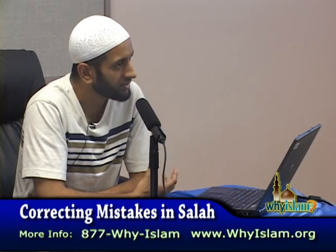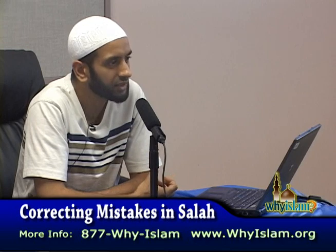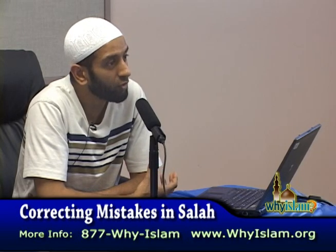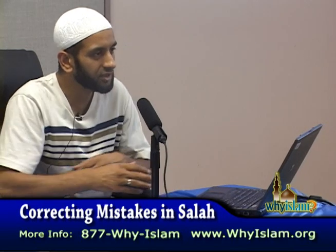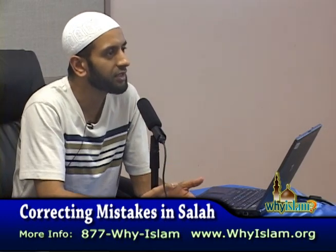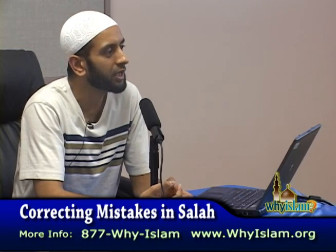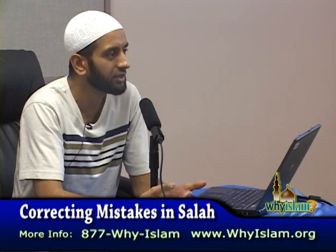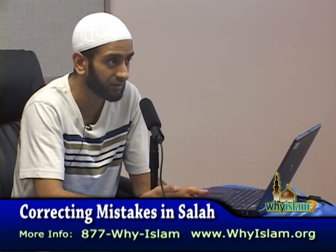Depending on the school of fiqh, there is a difference in how the Sajda Sahoo is offered. In the Shafi school of fiqh, it is offered just before you do the Salam. So just before the final salutation on each side, you offer two additional prostrations. You sit in the tashahud position, say the tashahud, say the durud, say the dua, and then before you do the Salaam, you offer two extra prostrations, sitting in between the two. Then you do the Salaam. This is how it is done in the Shafi school of fiqh.